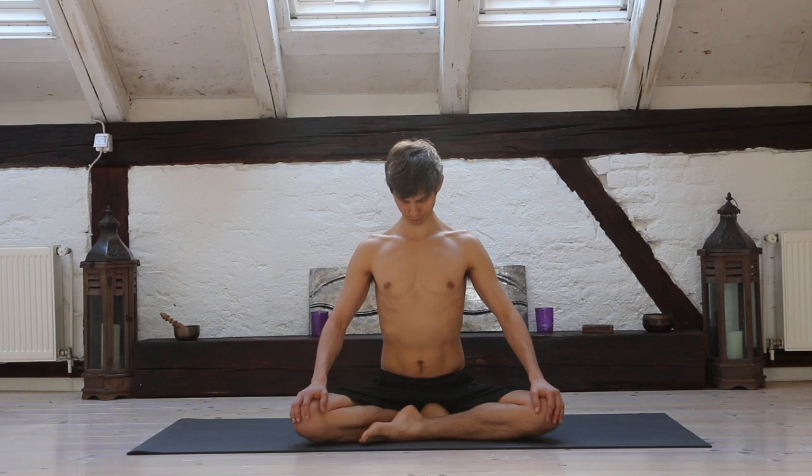One exhalation. Inhale deeply. One exhalation. Exhale. Then relax your face, sit up tall — alternate nostril breathing.